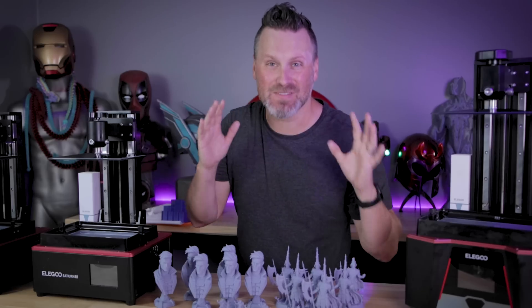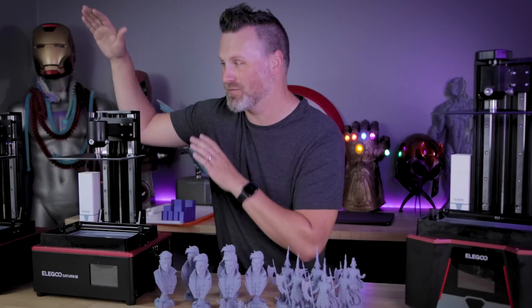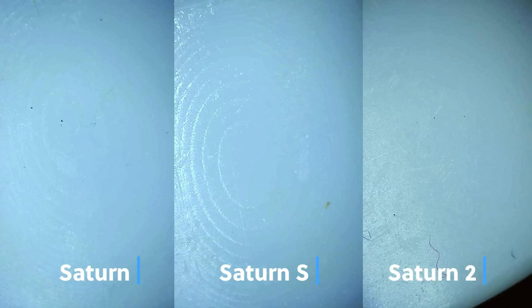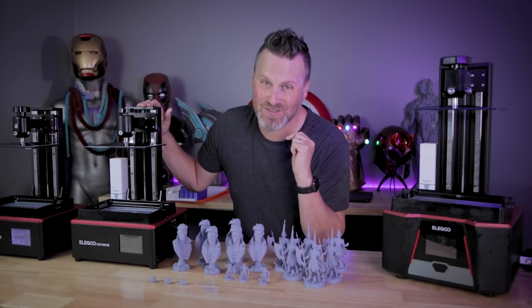What I think this all comes down to is: you're going to get great prints regardless of whether you're printing off of the original Saturn, the Saturn S, or the Saturn II. But if you're looking for that extra layer of detail, as well as a larger build volume and that glass protective screen, it might be worth the extra money to upgrade to the Saturn II.